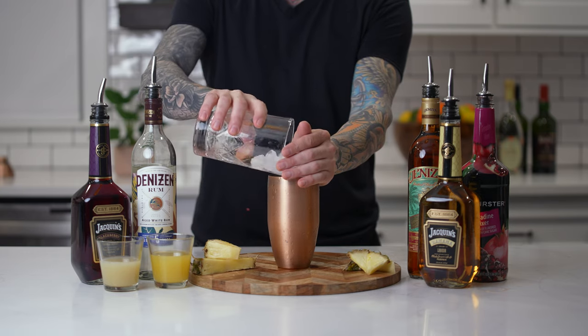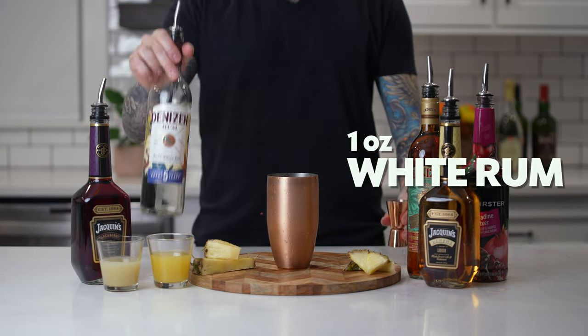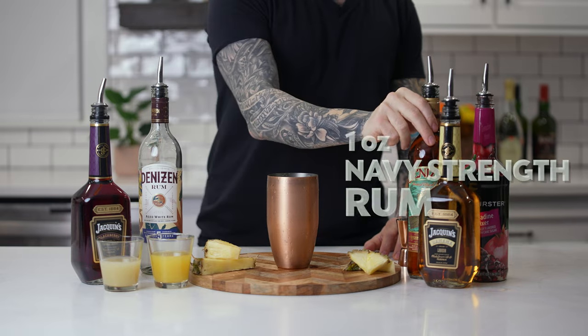Add ice to your cocktail shaker. First, add one ounce of light rum. Add one ounce of navy strength rum.